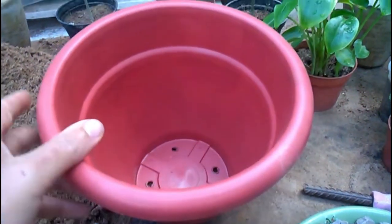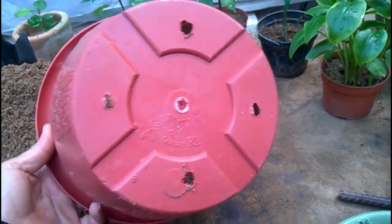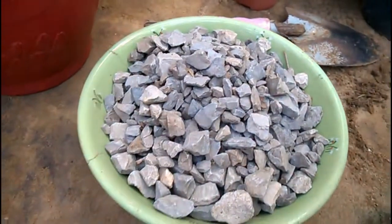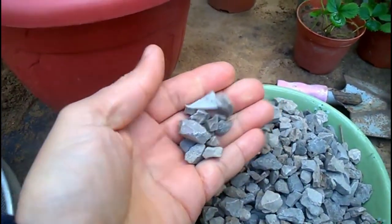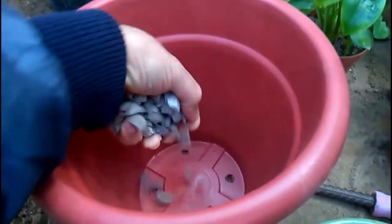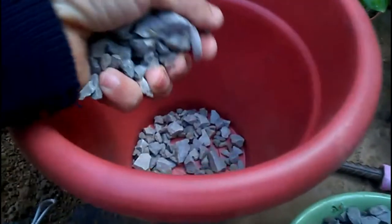Make sure there are adequate drainage holes in the pot, as Narcissus bulbs must never sit in waterlogged soil, or they will rot. Put a layer of gravel at the bottom of pots for drainage. The main reason for adding gravel is to improve drainage, because most plants don't do well in soggy soil and excessive moisture results in rot and other deadly diseases which can kill the plant.